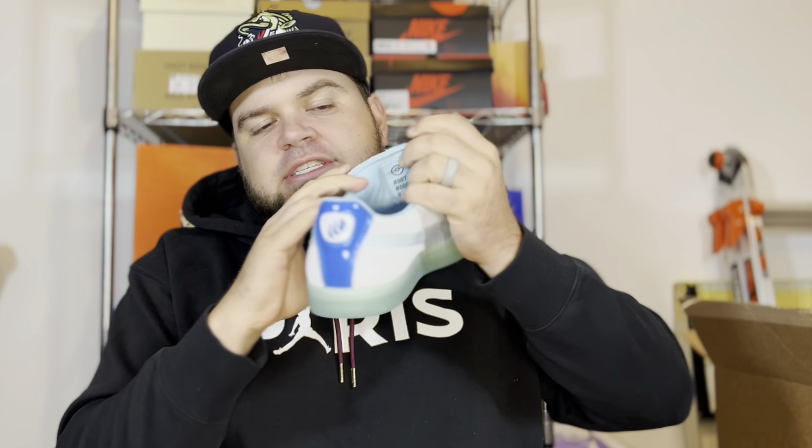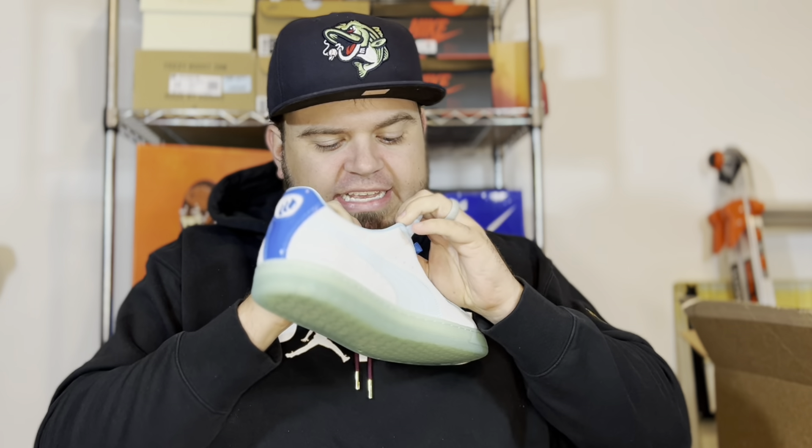One of my favorite details — which I also highlighted on the Charmander pair — is on the inside of the tongue: the numbers 007, 008, and 009. These are the respective Pokedex numbers for Squirtle and its entire evolutionary line: Squirtle, Wartortle, and Blastoise. Really cool that they paid homage to all the Pokedex numbers for the full evolutionary line.